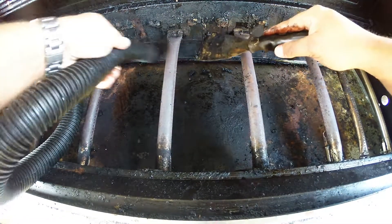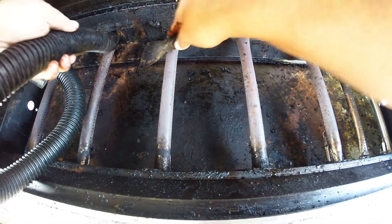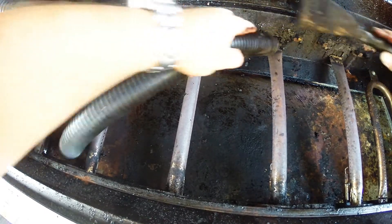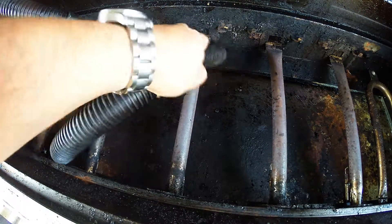I don't have the benefit of a removable grease tray, so if you have a removable grease tray, you're in good shape — you don't have to do this step. You can just take the tray out and clean the actual tray itself. But in my case, the tray is attached, so I have to do all of this internally.